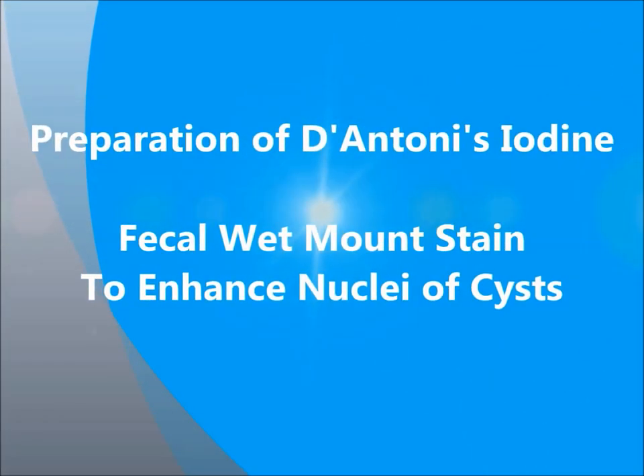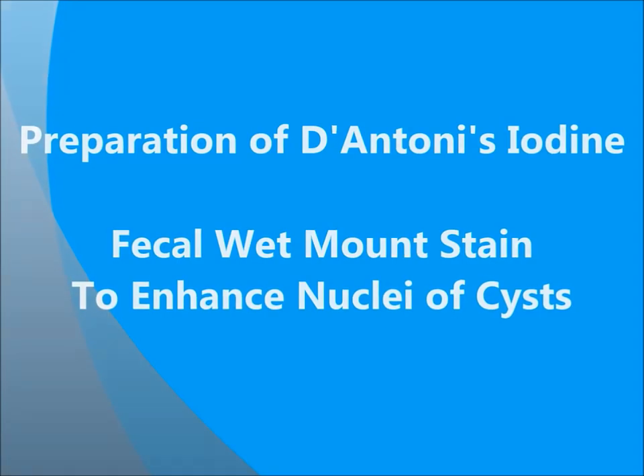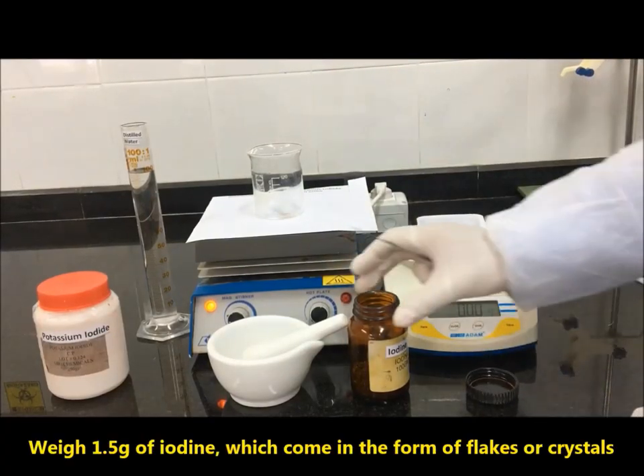Preparation of D'Anton iodine fecal mount stain, used to enhance the nuclear cysts. Weigh 1.5 grams of iodine, which comes in the form of flakes or crystals.